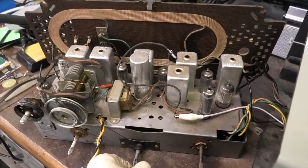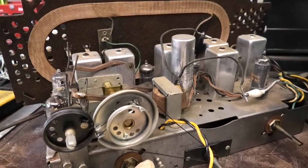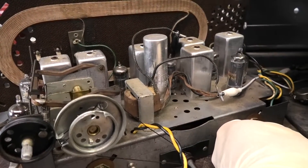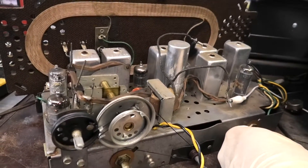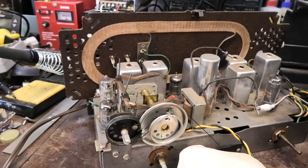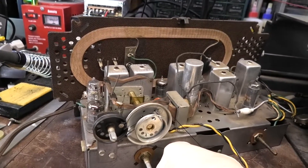We'll continue to go through here, and if I need to do an FM alignment we'll go ahead and show that. I'm down towards the bottom of the dial — this is KUSC, the classical station at 97.1. I have pretty much no travel left, so that's probably about 89 — that's probably KCRW right there. It should go down to 88.5 and it's not, so we need to adjust the FM oscillator.